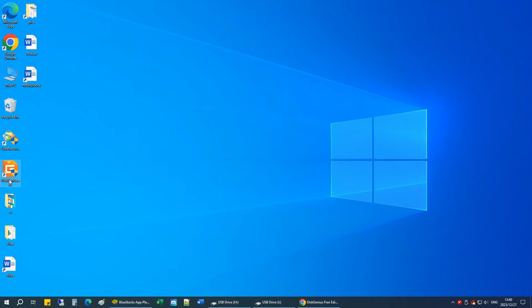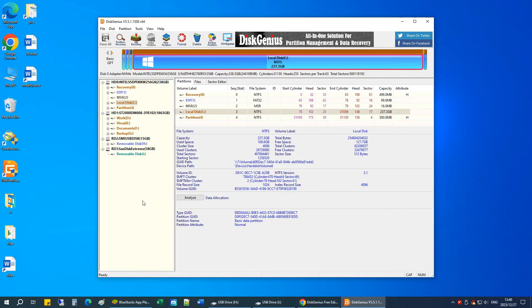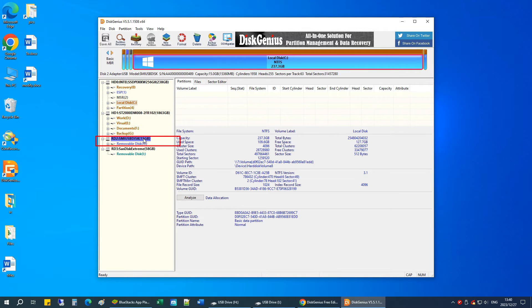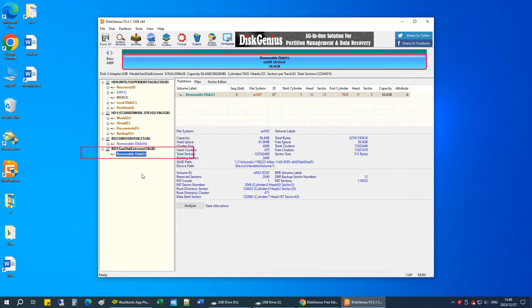So this is the software, let's launch it. Now you can see all drives on your computer. Here's the source USB drive, and this is the destination USB drive. Go to the Tools menu and click Clone Disk.